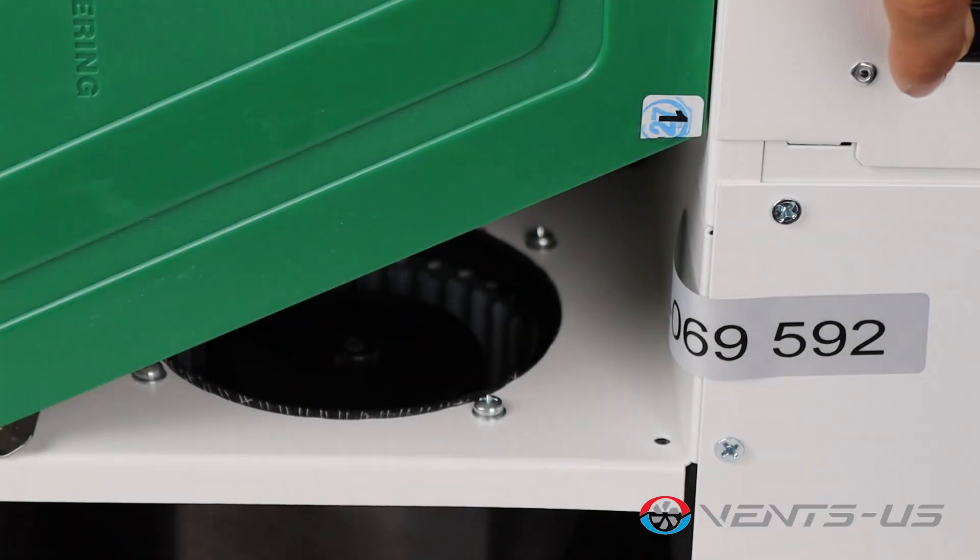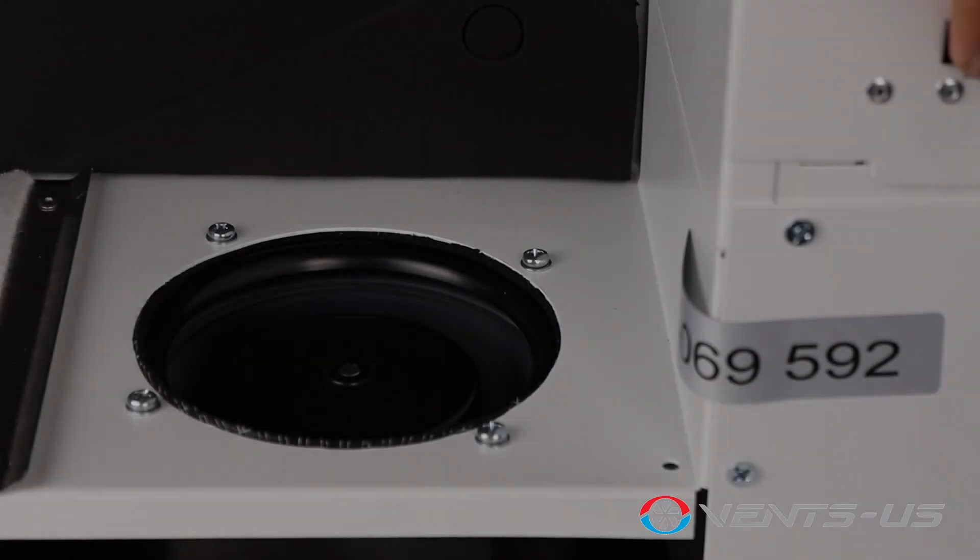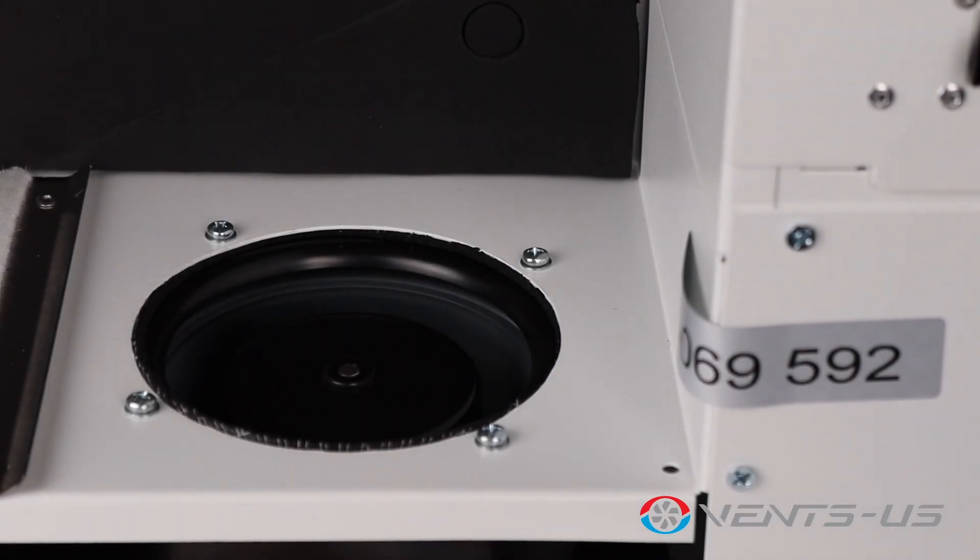Powered by high-efficiency EC motors with external rotors and forward curved blades, the Micro 150 ensures reliable operation with low energy demand. Built-in overheating protection and ball bearings extend the service life of the fan motors.